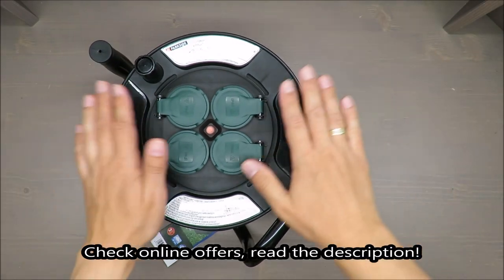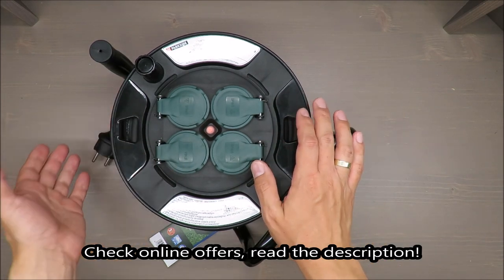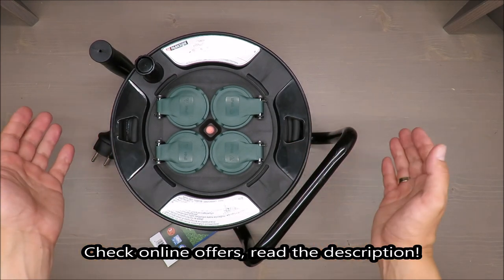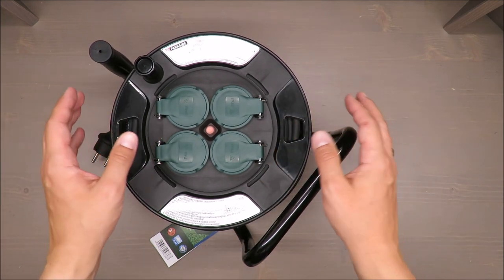Hello everybody, this is Out of the Box Unboxing, and in today's episode I'm gonna make a quick review of this cord extension from Parkside, available at Lidl, for around 40 euros.